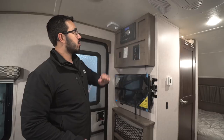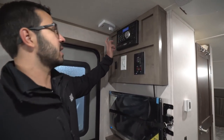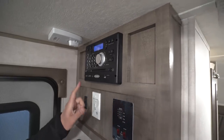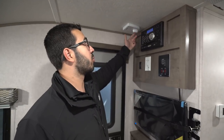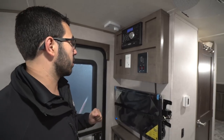Hooked up to that is your multimedia center right up top. This unit is a CD and DVD player, so if you want to watch a movie, you can pop it right in. It also controls the speakers inside as well as the speakers outside, and it is Bluetooth capable. You also have the King Jack TV antenna here — it's a low-profile antenna. You don't have to raise it up or down; you simply turn it to find the best signal.